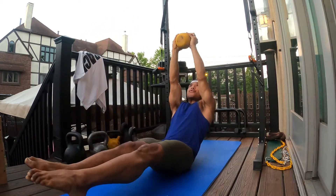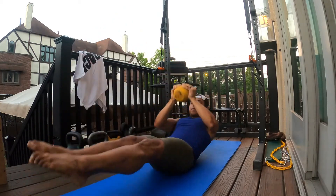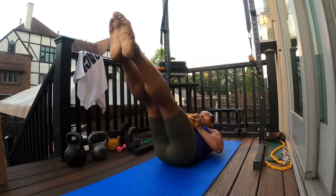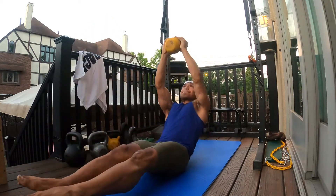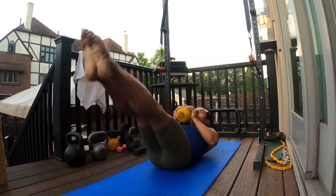Press it up as you start rocking — nice and controlled. Bring it down as you rock back, bring it up as you rock forth, and repeat the movement. Make sure you keep that hollow body position nice and firm, keep your core nice and tight, and repeat.